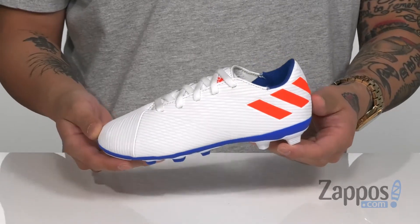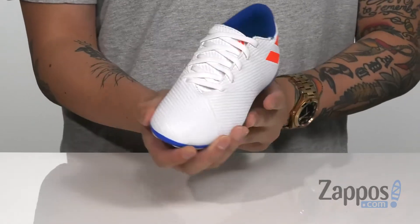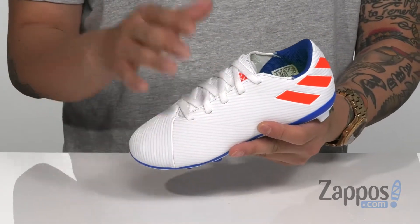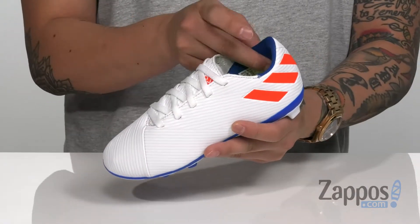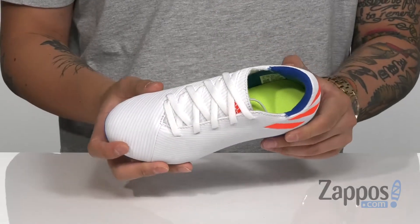I love the fact that it's a synthetic upper with plenty of space for surface contact and a seamless design as well. Traditional lace-up design provides a secure fit around the foot, while slight padding around the collar is there for added comfort.